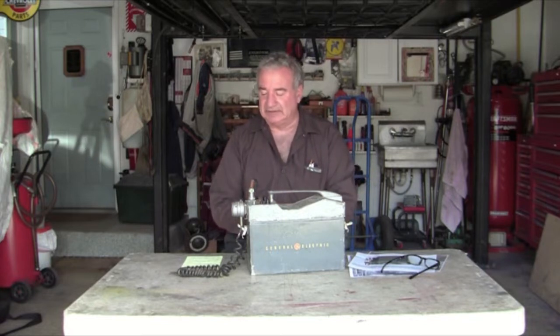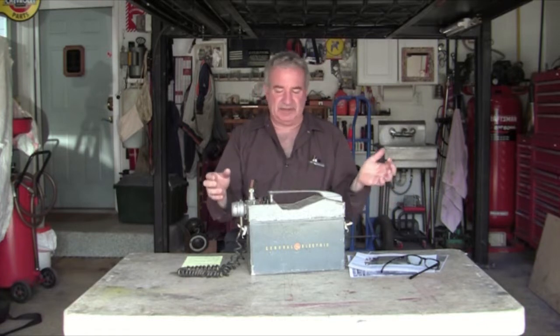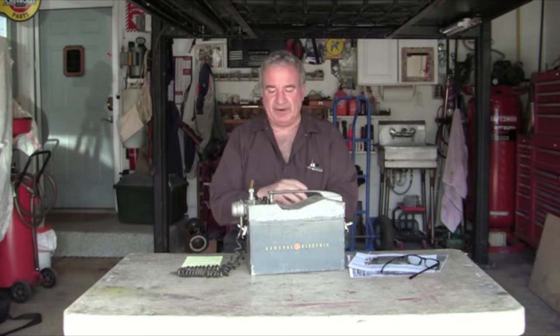During this time, things were switching over to transistors and becoming more compact. GE was going to be a leader in all this. Of all the radios they made, this one is the most desirable, the most collectible, and one of their better radios.